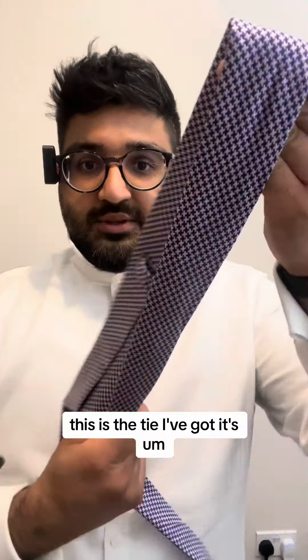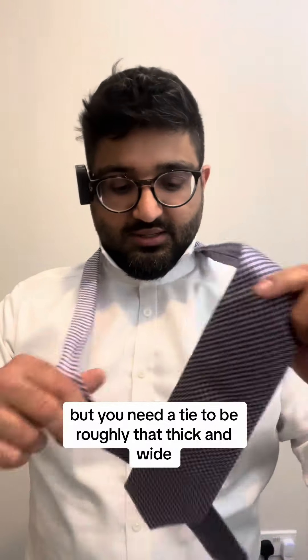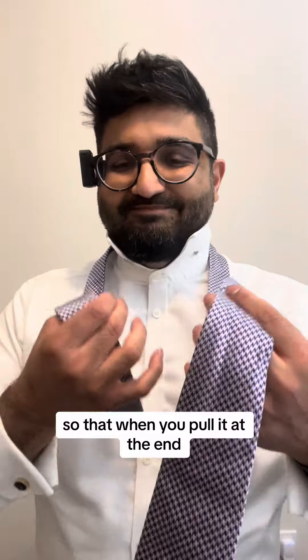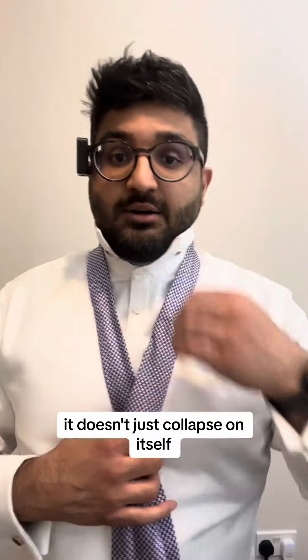Now this is the tie I've got. It's fairly thick and fairly wide, but you need a tie to be roughly that thick and wide so that when you pull it at the end it doesn't just collapse on itself.